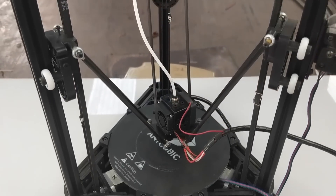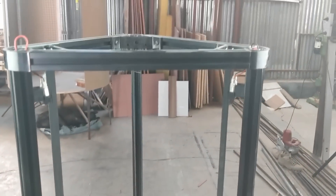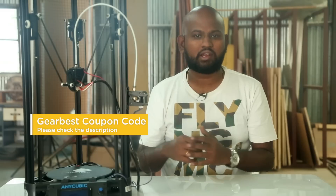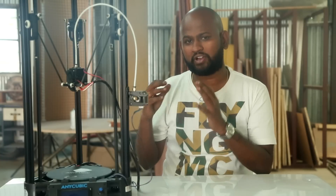The Kossel is built with aluminum extrusion. Each piece fits into injection molded parts and is secured with nuts and allen screws, which gives good stability to the machine. By the way, this machine comes as a kit and you have to assemble it piece by piece — it took me about a day to complete. But for the final build quality, I will give it a tick.